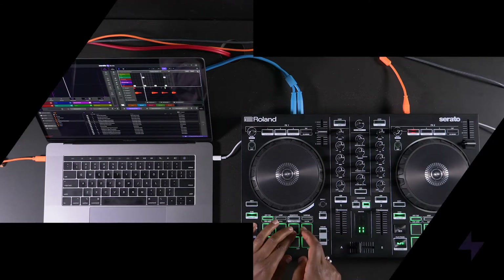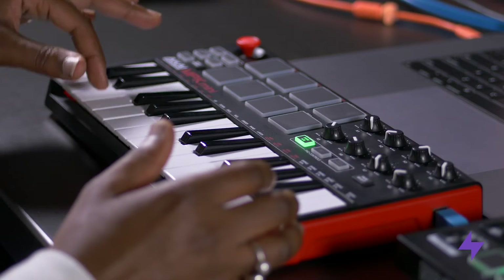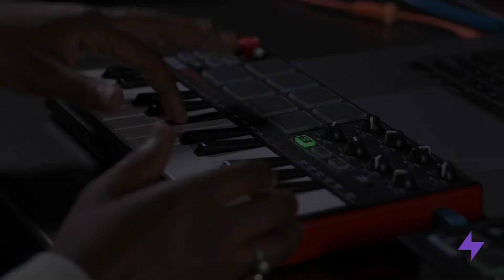In this video I'm going to take you through using DJ hardware and using MIDI keyboards with Serato Studio. I'm going to cover all the basics of what you need to know to get up and running right away to start working on your beat.